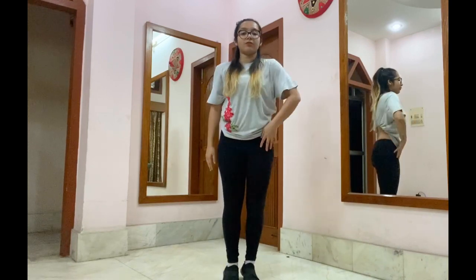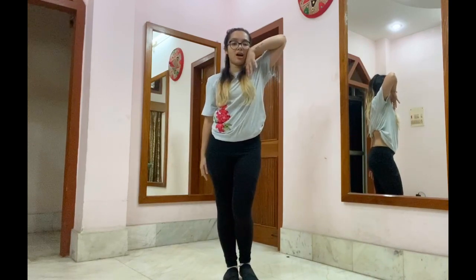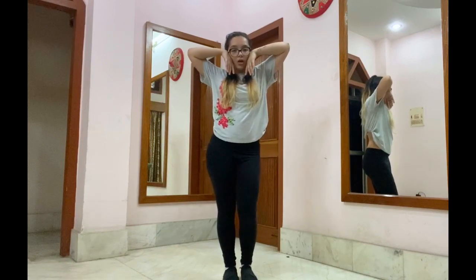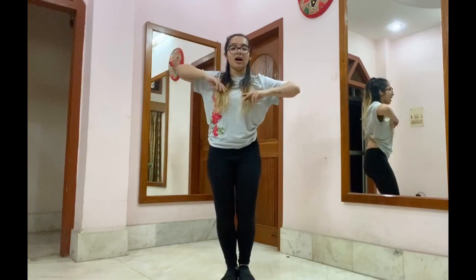From here, we're going to face the front again. Our right arm is going to touch our right face, left arm touches our left face. There's a hip isolation happening — right, left. From here, you're going to step up with your right leg, bring it back in, and your hands and chest are going to go ha, ha. Chest open, chest in.